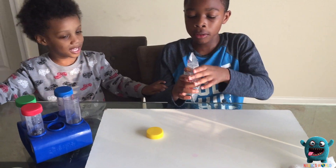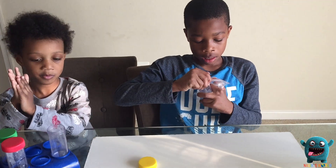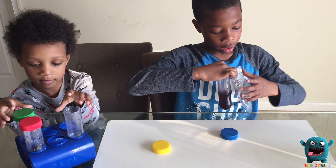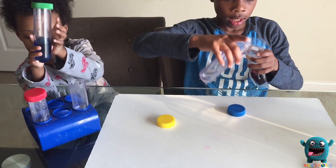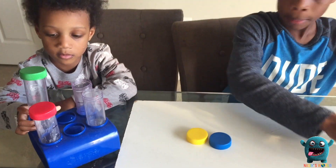Pass me the vinegar. We just have to pour all of this into our bag. What gas is made when you mix baking soda and vinegar? Carbon dioxide.